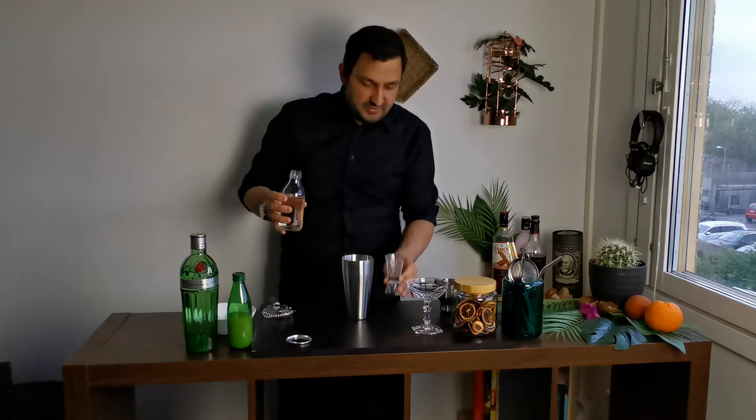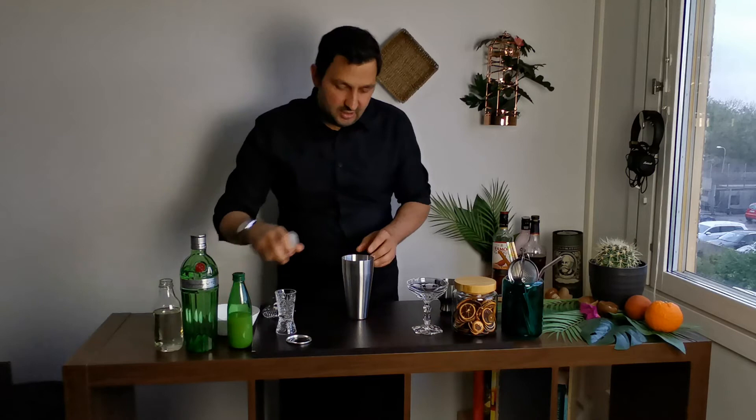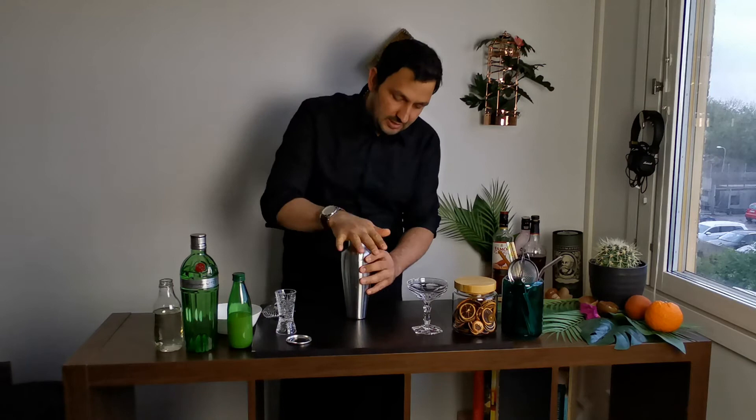We add that as well to the shaker. And we're ready to shake. In order to shake we add some ice to our shaker, we close it and we shake.